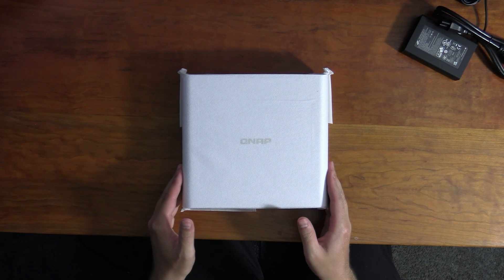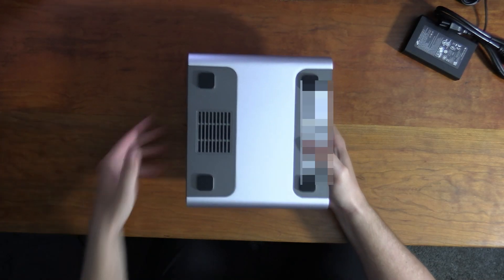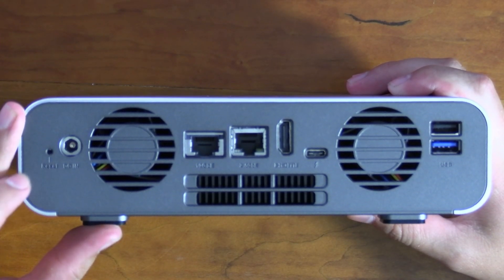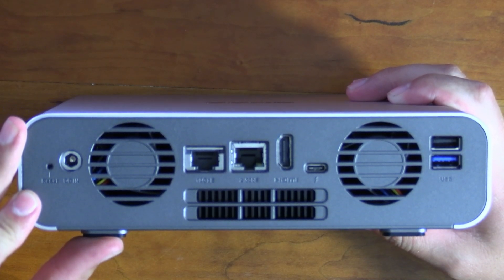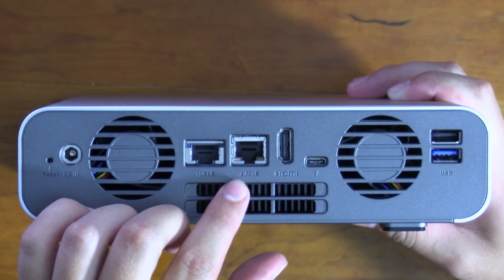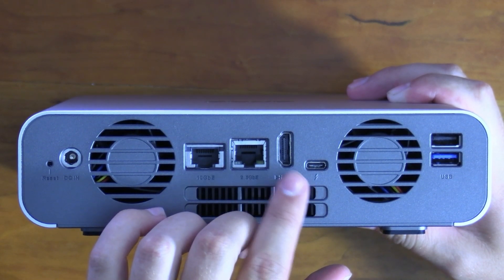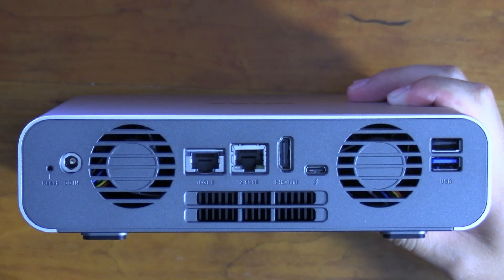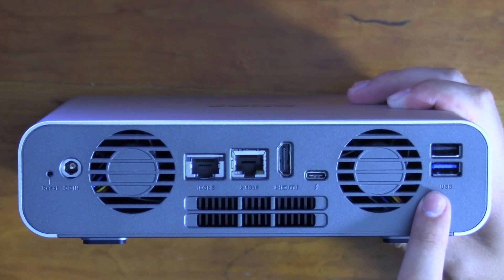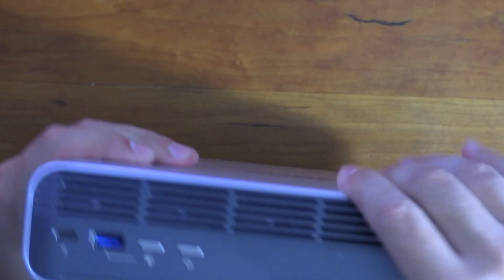The NAS itself comes in a cute little cloth with tape on the back. Looking at the rear IO, we have the power port, a reset button that probably needs a paperclip, 10 gigabit ethernet, 2.5 gigabit ethernet, an HDMI port for real-time monitoring, a Thunderbolt 4 port for connecting to your computer, a USB 3.2, and what appears to be a USB 2 port.